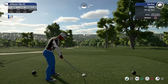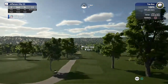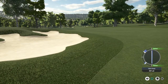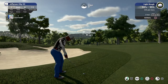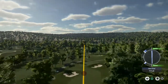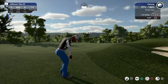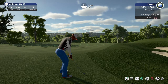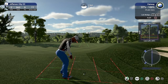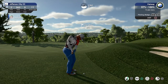And second hole coming up. All right, let's go.